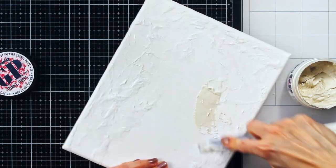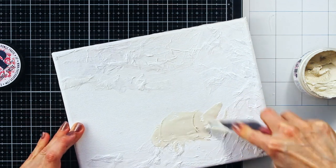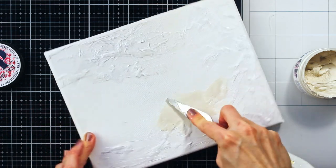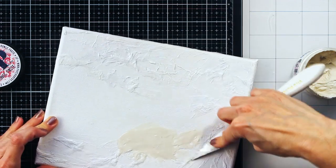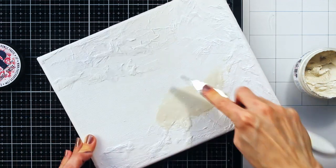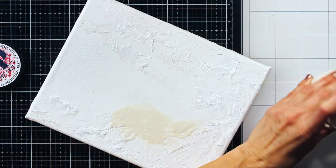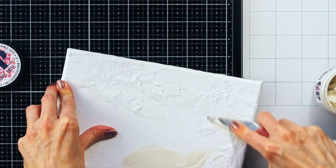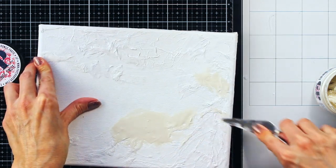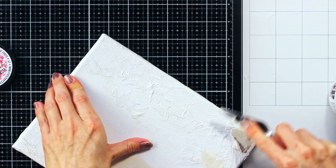For that purpose, I have used Paper Artsy grunge paste, and I am applying it with my palette knife. I am applying it occasionally over certain areas where the napkin texture is, but also on some empty areas. This way I was covering some more harsh lines from the paper napkin texture, but also giving variations in the types of texture on the canvas.